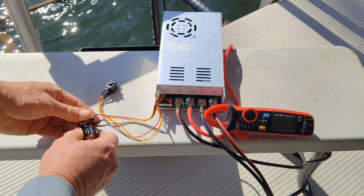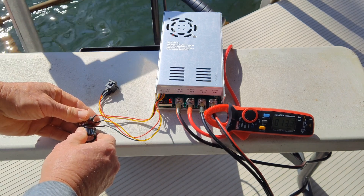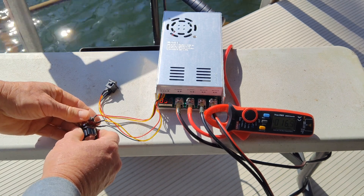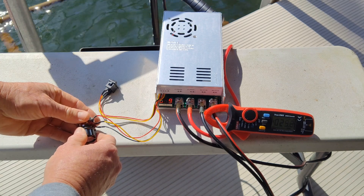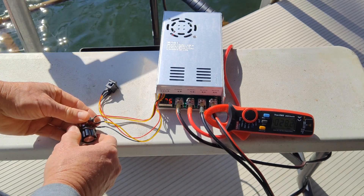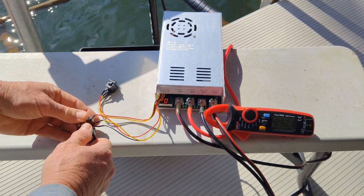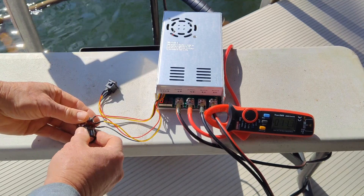25 percent: 6.8 amps. 50 percent: 16.9 amps. 75 percent: 29.2 amps. 100 percent: 42.2 amps. All the way back down to zero.